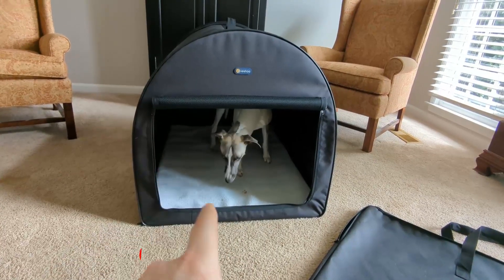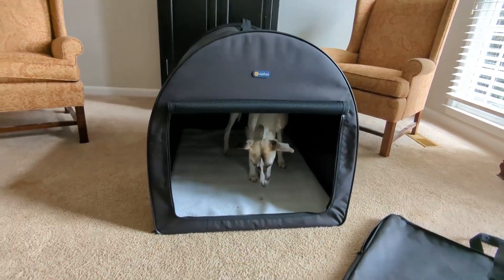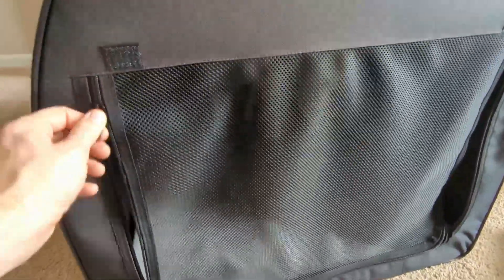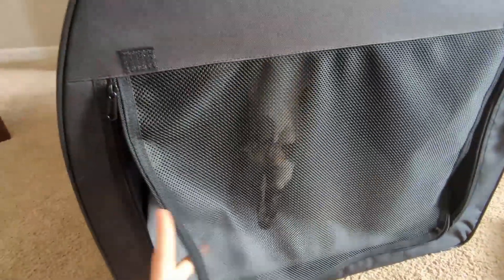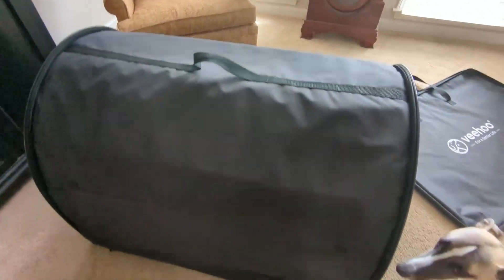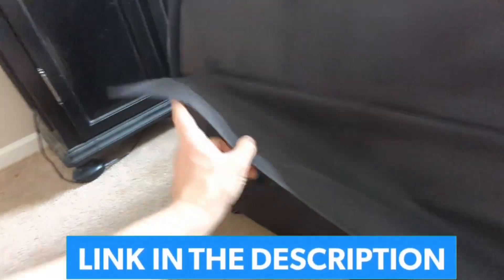This has a zip cover — I'll show how all this stuff works with a close-up. This is a waterproof material and then you have this right here which is a breathable mesh that zips all the way around. As you saw, it rolls up and then it velcros here. You also have additional mesh on the sides here that also roll up, and there is a roll-up on the back side with mesh as well.